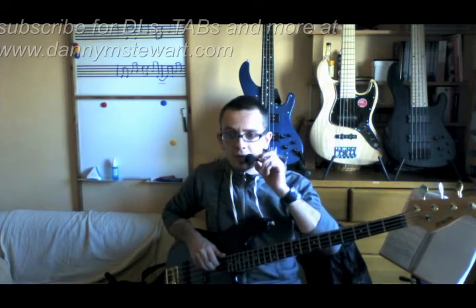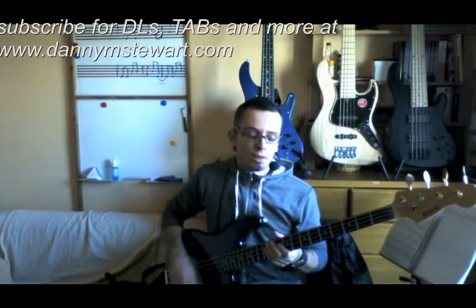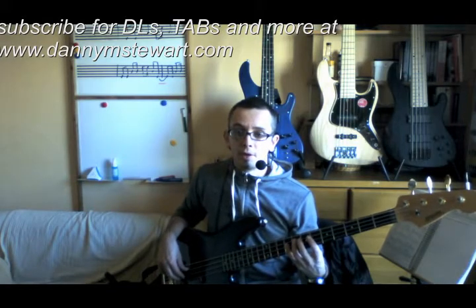Hi everyone, and I just wanted to do a little lesson on the blues shuffle feel, because I've had some students asking about this. I've uploaded a lesson and some tabs for this to the member area now.